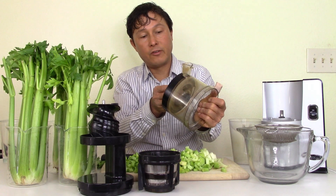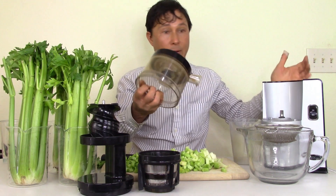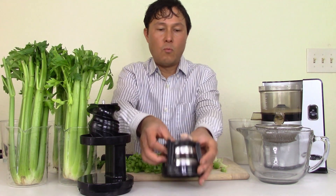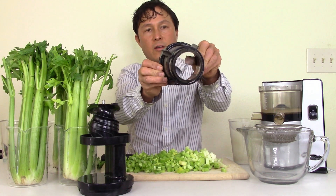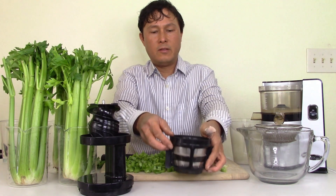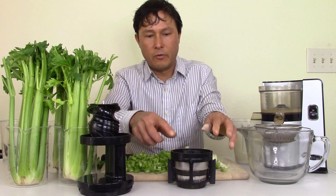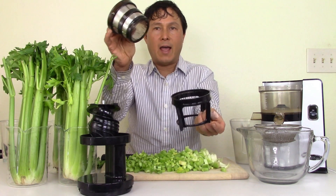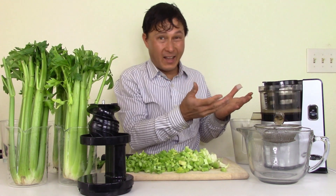Most vertical juicers have this little plug. Push it all the way in, and then you're ready to juice. To assemble the machine, set the bowl on top, then assemble the wiping blade and screen — they go in together and come down. There are notches in the bottom of the screen and in the bottom of the bowl that need to align, so put it in and rotate it until it drops in.